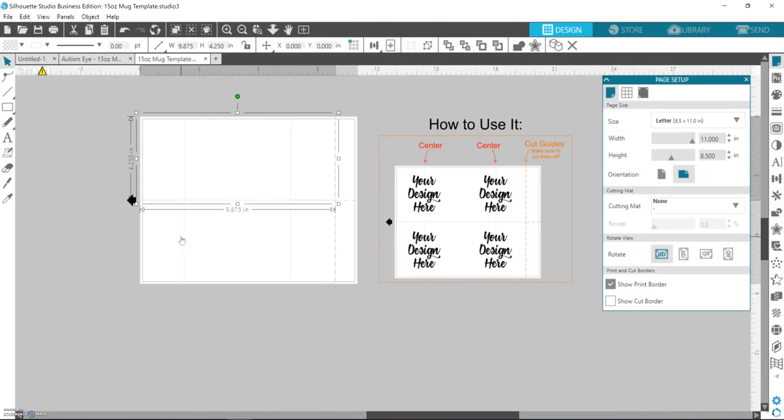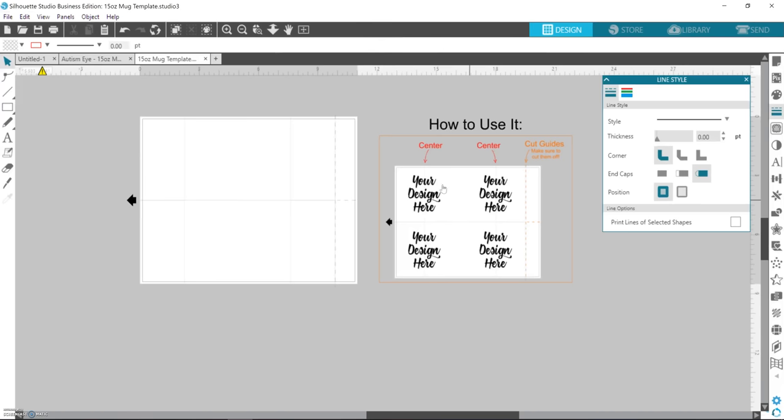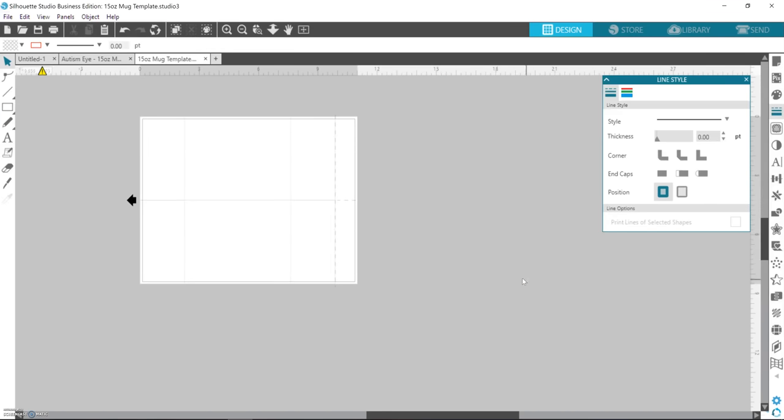The cool thing with Silhouette Studio is you can have lines in here as guides, but they won't print. As long as you go to the line style and the thickness is zero, they won't print — you can see them but they won't print. I have a little guide in here that shows people how to use the template when I send it out, but I'm going to walk you through it.